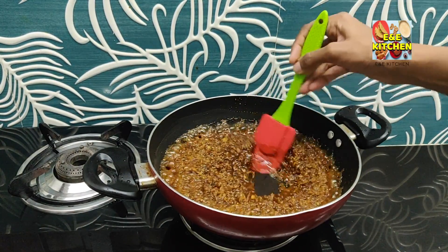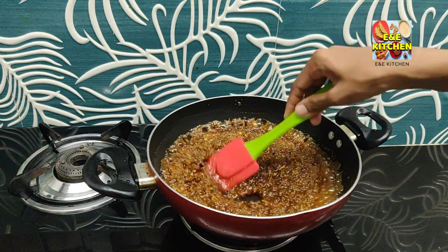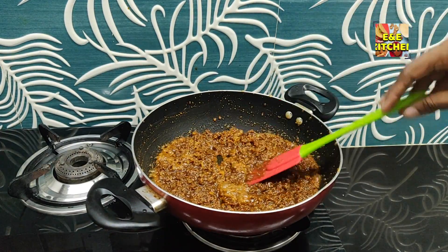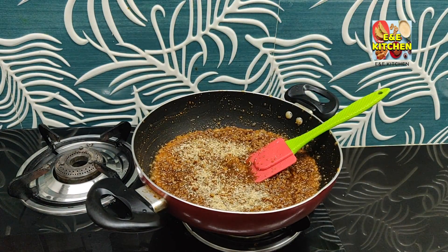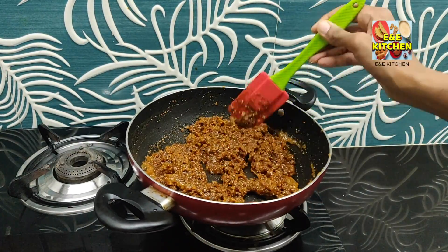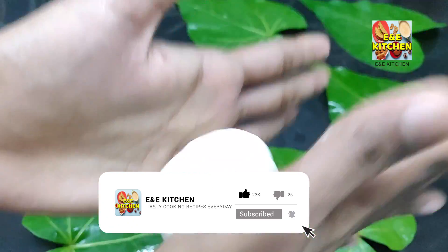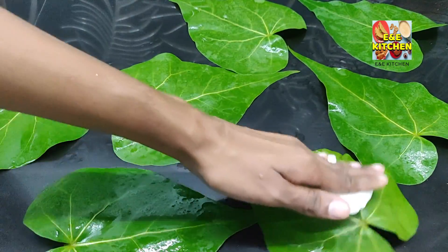We will make the process of making a simple dough. I will add the dough. Now we will add flour to the dough and mix it in the same way. Now we will add a small piece of dough and add the dough to the shape.